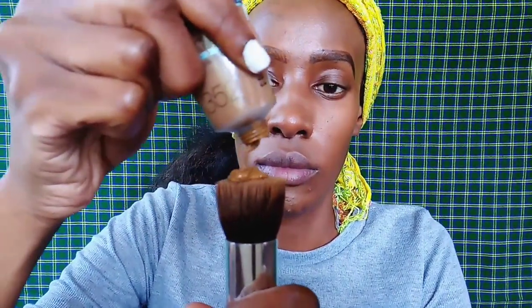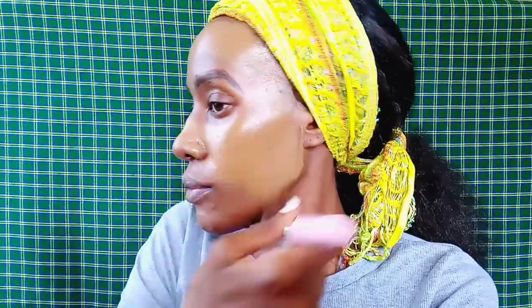Hi everyone, welcome back to my YouTube channel. My name is Naninga Koei. Thank you so much for supporting me — I appreciate it so much. For this video, we are doing a sad smoky eye.